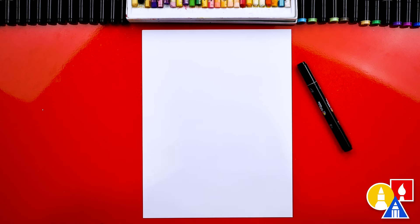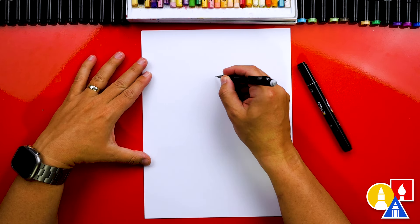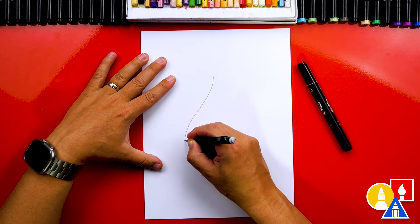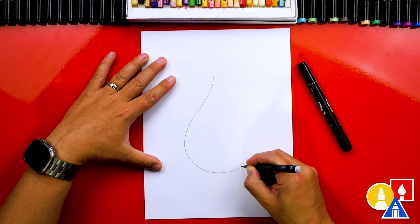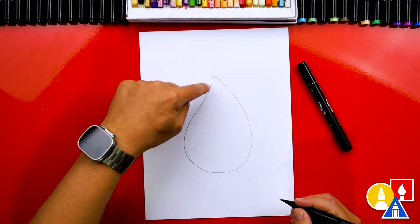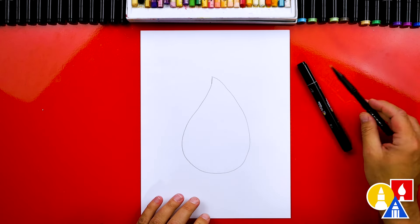Let's start by drawing a raindrop shape and we're going to draw pretty big to fill up our paper. I'm going to start here at the top and draw an S curve that comes down around and then come back up and connect at the top. So we have this really cool raindrop shape, and that's all we need our pencil for.